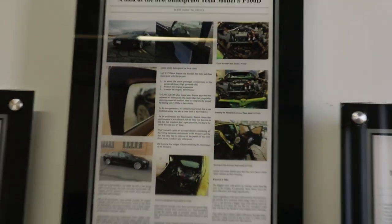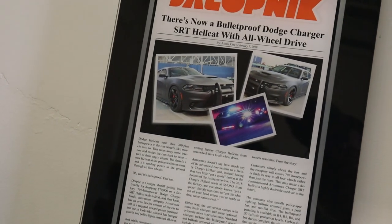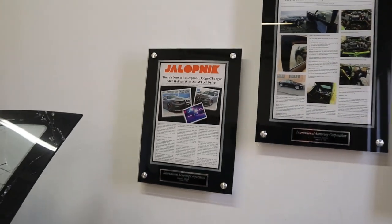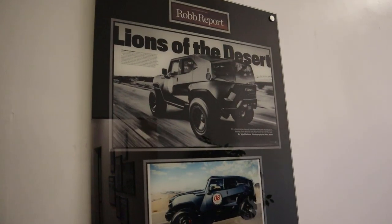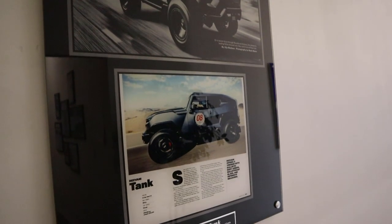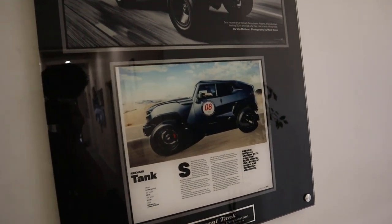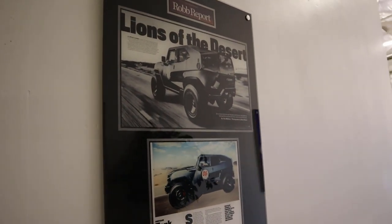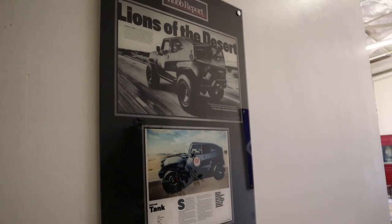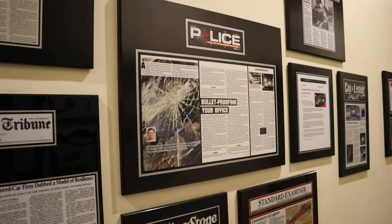On the wall there are articles showing all the vehicles they've armored — a Tesla, a Hellcat, and even an all-wheel drive Hellcat is now bulletproof. There's a bunch more, including ones you'll be pretty familiar with. There's the Rezvani Tank — another one they've done. They said they did about 10 of these, and there are only about 20 in the world, so it's crazy that they've armored half of them.